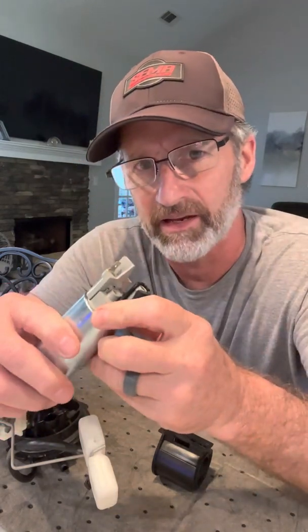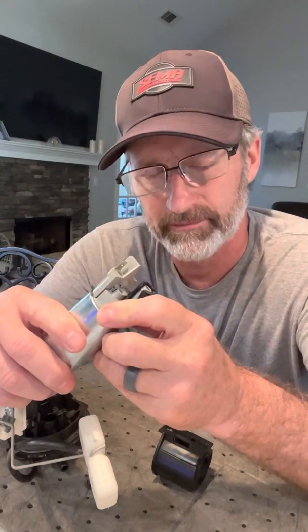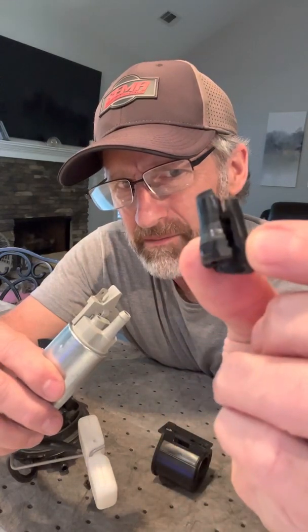But since I've got the tank out of the ATV and the fuel pump out — the ATV is a 2010, so we're talking 12 years old — I'm going to go ahead and put a new pump in. But if I had to guess, this isn't supposed to be split like that. Dry rotted. The fuel over the years has just eaten up that rubber.